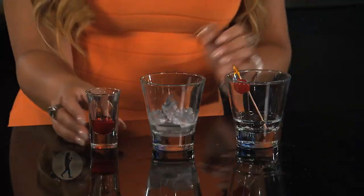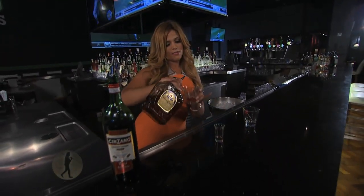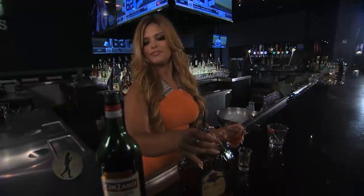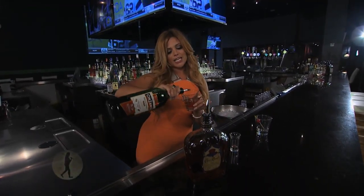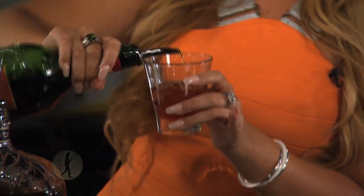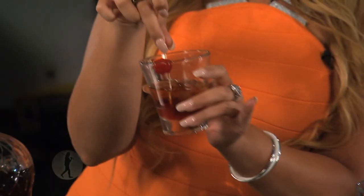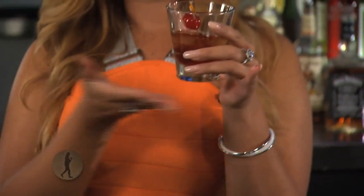So that involves a dash of bitters, mostly some Crown Royal, good old Canadian whiskey, and a little bit of sweet vermouth. Of course you want to top that off with a nice cherry. And there you have it, your Manhattan.